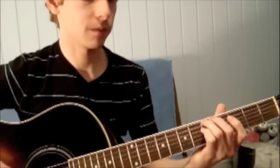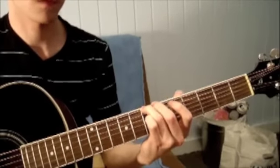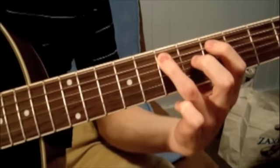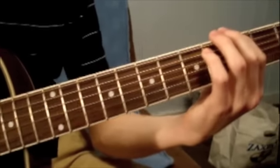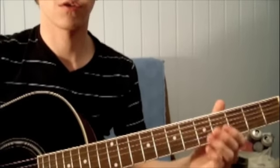Now that you've perfected the intro, there's one more small run to learn. When Jack Johnson starts to sing, the run changes up just a little bit. He slides up from the fifth fret on the E string to the seventh, to the fifth fret on the A string, to the seventh, back to the fifth. Then on the E string he plays the seventh, fifth, third, and slides back up to the fifth. He varies the run just a little bit when he starts singing — it's this part of the song.